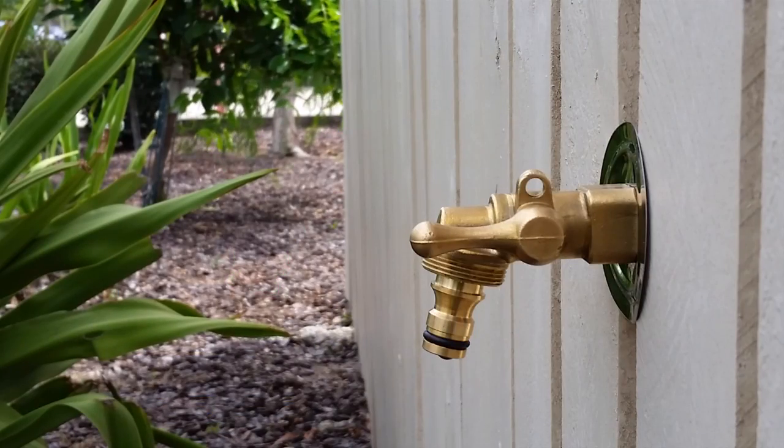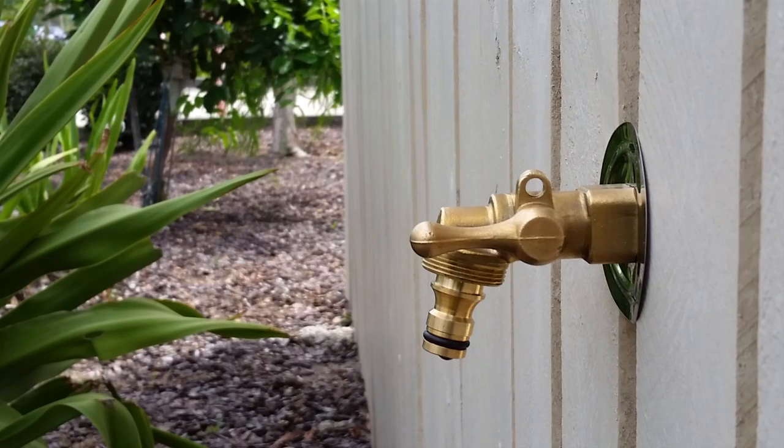At first glance you will notice the radically different shape of the VaxSnap garden tap, having a slimline low-profile designer appearance that enhances any external environment.